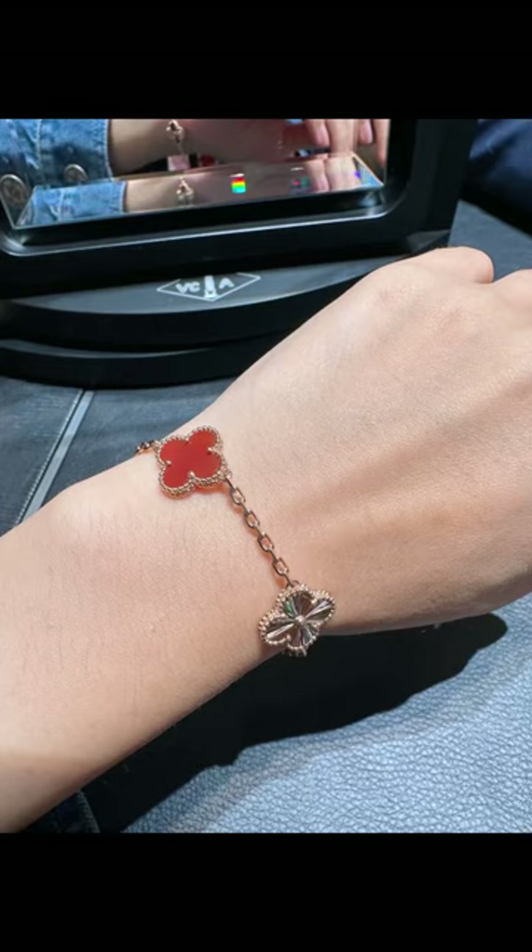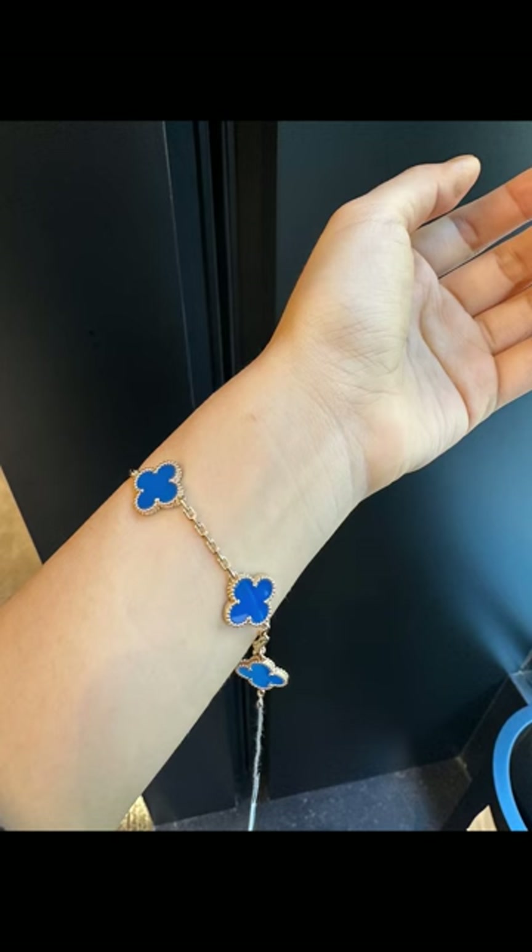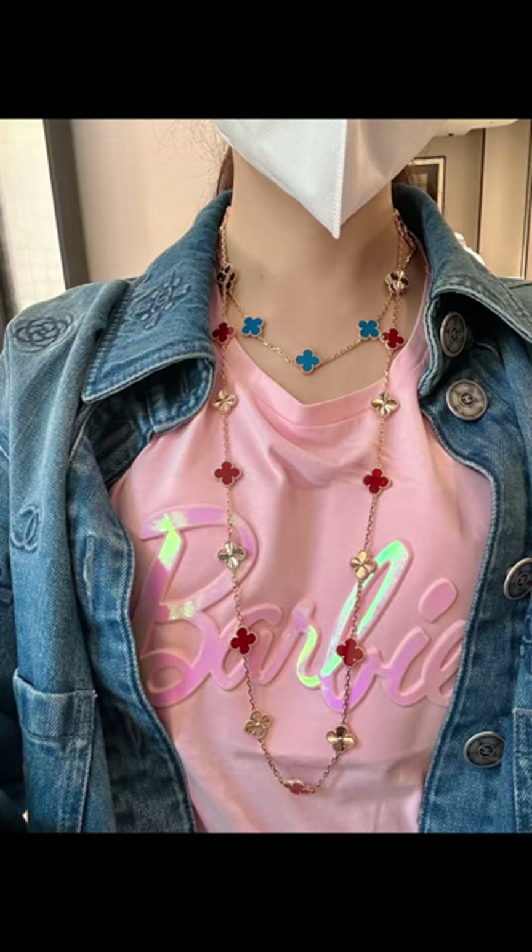Hi everyone, I'm Sophie. Today I'm gonna share some Van Cleef and Arpels jewelry pieces. Today I'm gonna focus on the 5-motif bracelets, 10-motif and 20-motif necklaces. So let's get started.